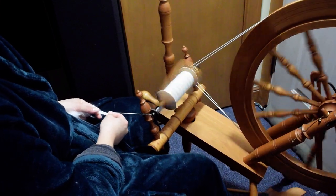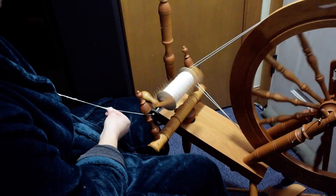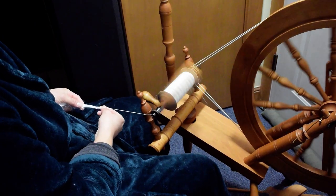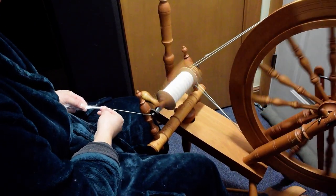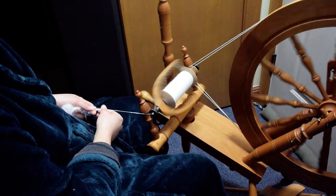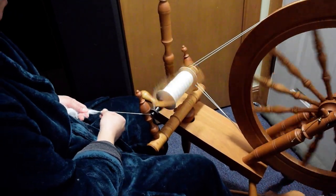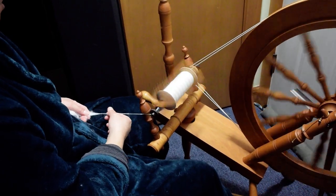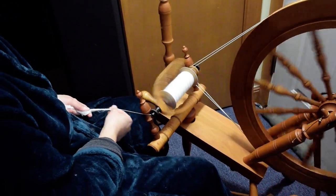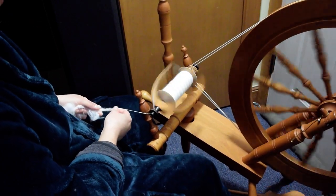I've been finding that the short forward draw is one of the easiest. You can do more of a long draw, but because the staple length is generally relatively short compared to wool, it makes it a little harder. And since your fiber is not prepped because we're spinning from the cloud, that can also make it more challenging. I'll show that when I do the rollag.